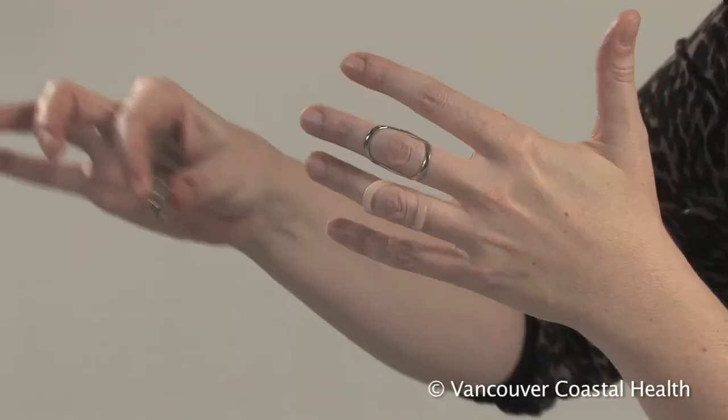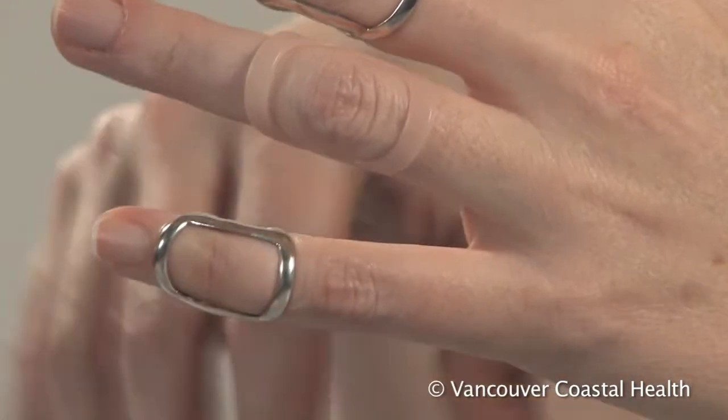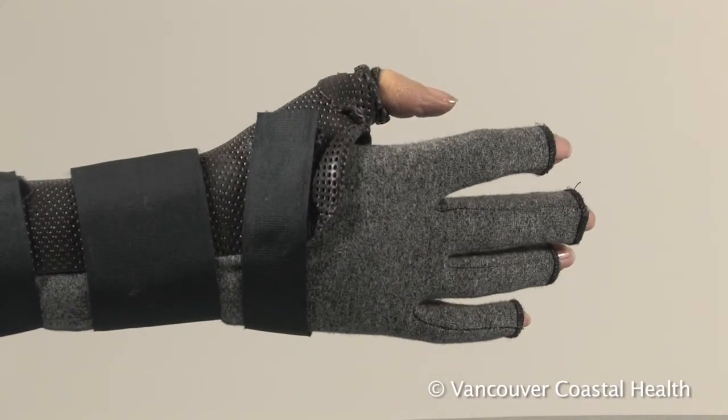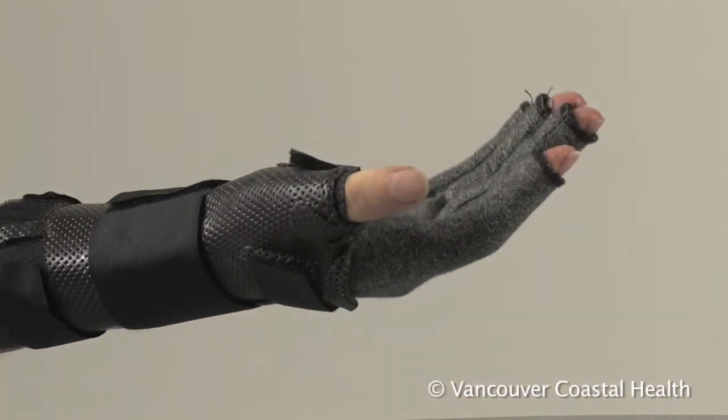Thumb and finger splints can be custom made or bought off the shelf, depending on your preference and the kind of tasks you'll be doing while wearing the splint. Talk to your physiotherapist or occupational therapist for more information about hand splints.